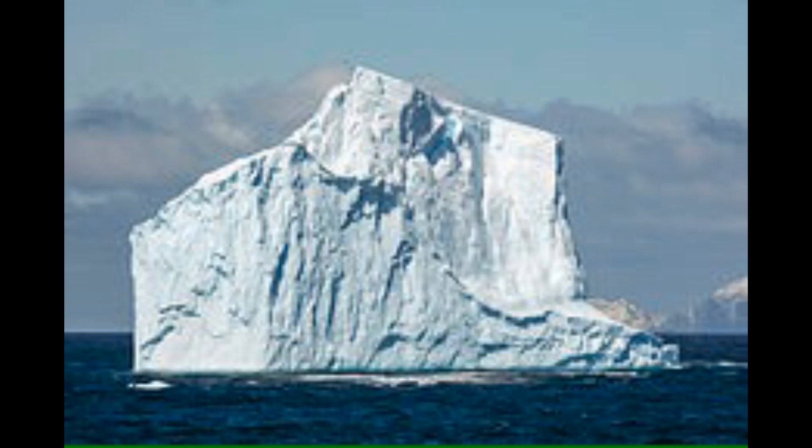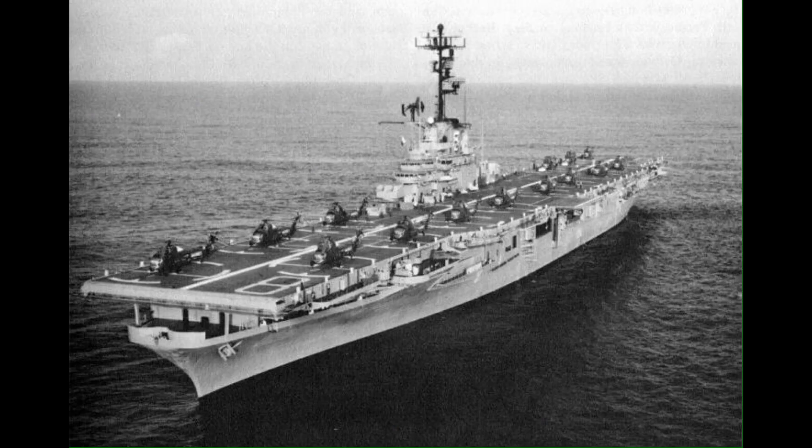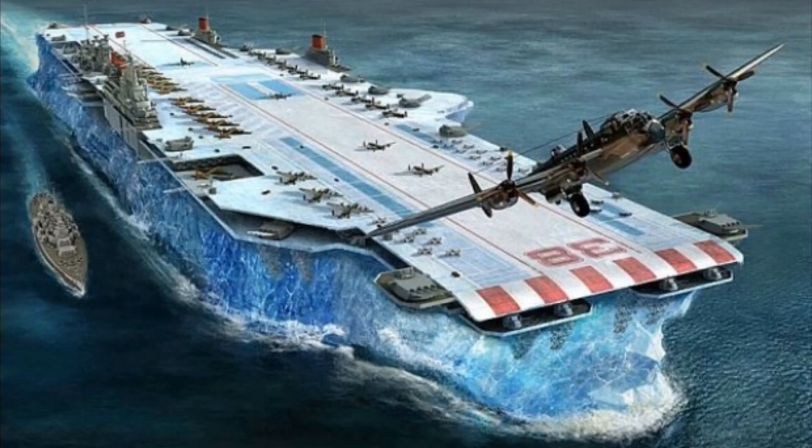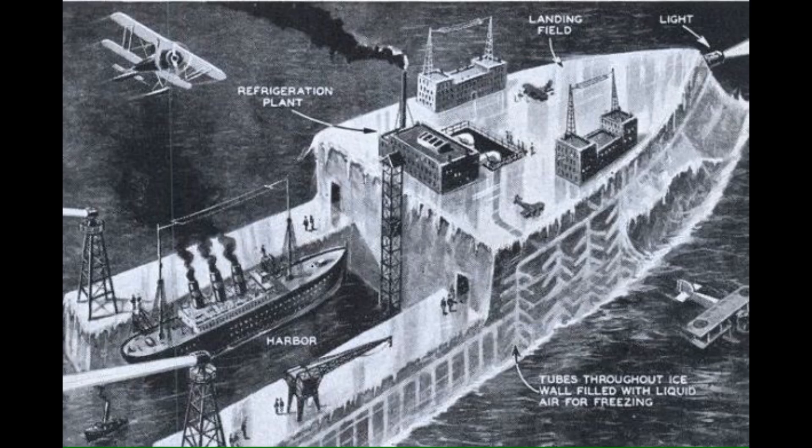An idea was put forth to convert existing icebergs to aircraft carriers by building landing strips on the iceberg and mounting engines to power them. The advantage to this plan was icebergs were available and the building of the carrier would be relatively inexpensive. However, upon further investigation, this proved not to be feasible. Despite the failure of the iceberg idea, the Allies were intrigued by the idea of an ice ship. Ice could be formed or molded easier than steel and concrete and was cheaper as water is more abundant.